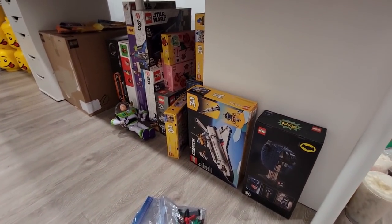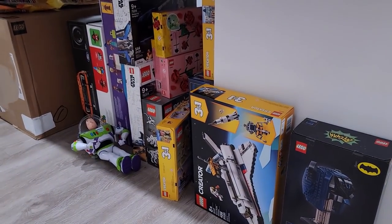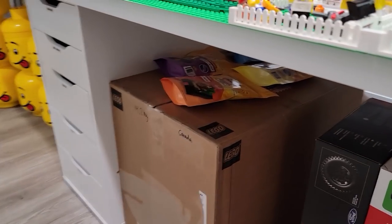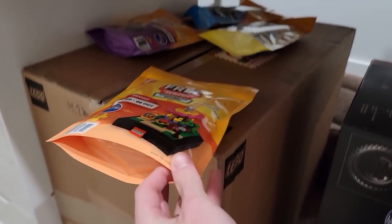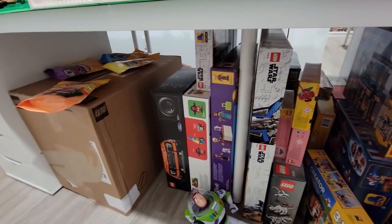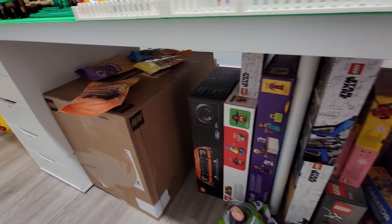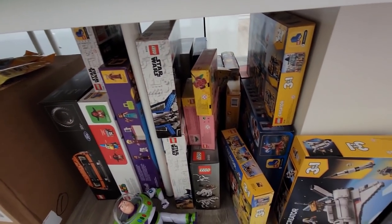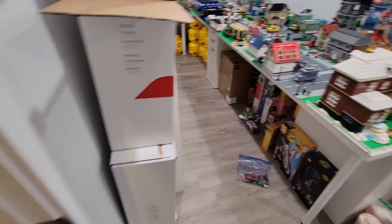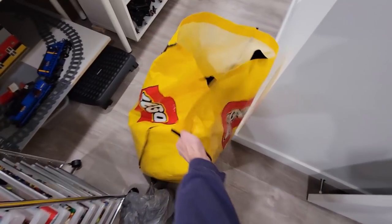That's all the stuff I have stored away for the future. I used to have a lot more but liquidated it all at one point - this room was empty. Over the last six to eight months I've been slowly accumulating a bit more again. So that's our investment sets, and over here is our stuff to build. I'm not sure if I want to move the Bricktober sets to the investment pile.